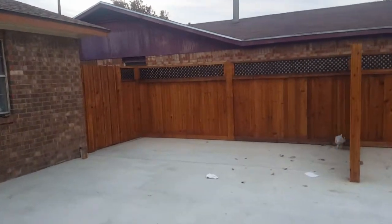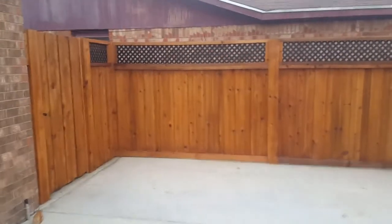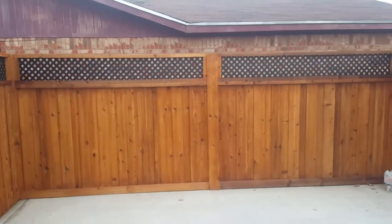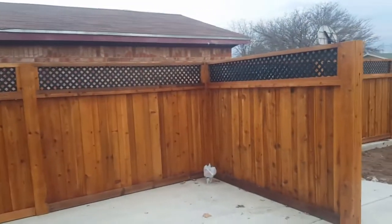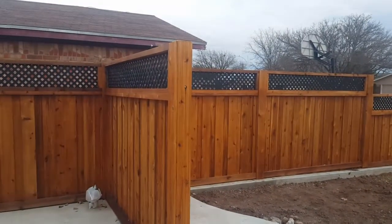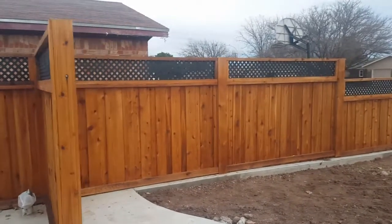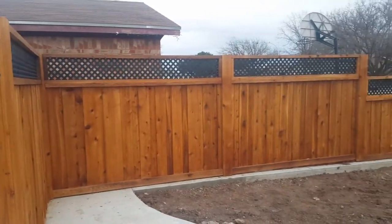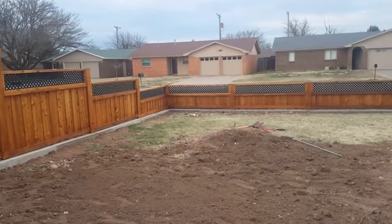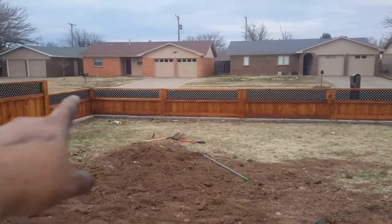All right guys, just finished my fence. All I got left is the cap and then I'm done. I just painted these and put them up there — they come in black but I didn't like the way they looked, they looked kind of flat. I wanted that little gloss on there, so I went ahead and painted these. Pretty much just need that two by six cap, it's gonna go all the way on top.